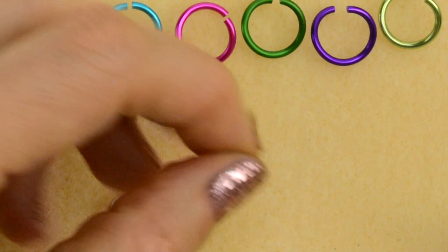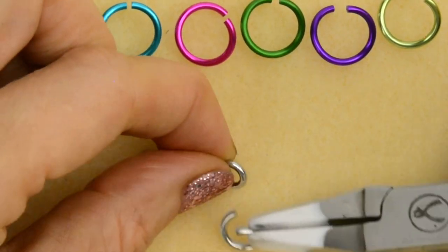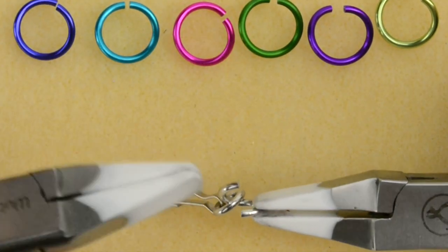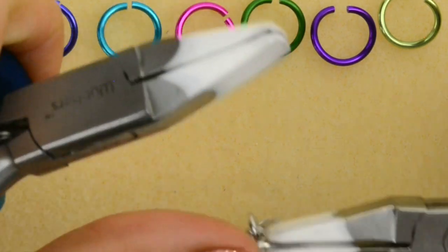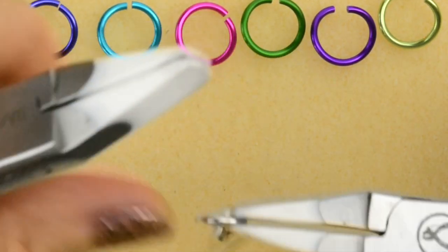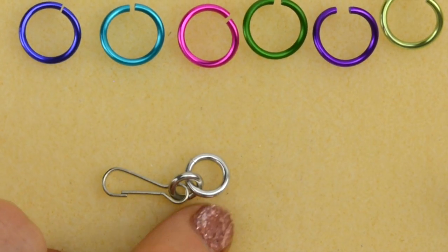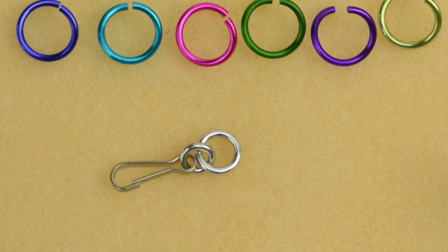First, I'm going to attach the medium ring to the small ring — or if you're skipping that small ring, just directly onto the hook — and close. I call this the connector ring, since it connects the hook to the Möbius Ball and all the other rings that we're about to add.